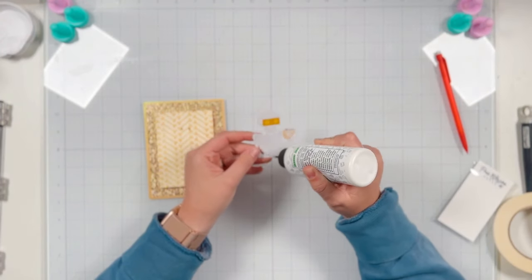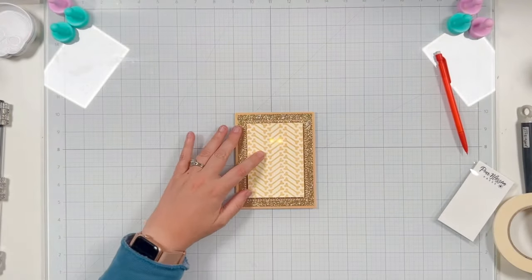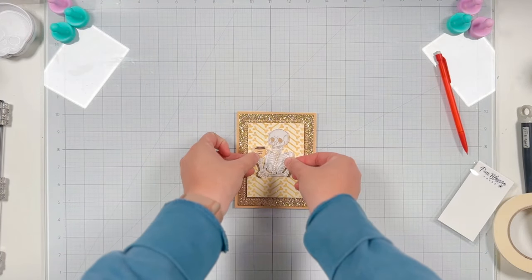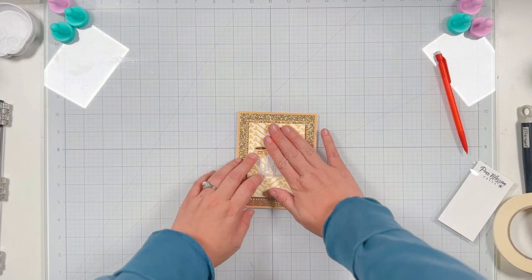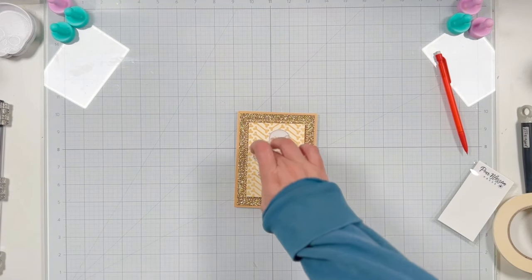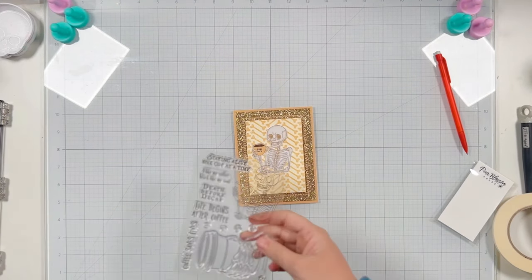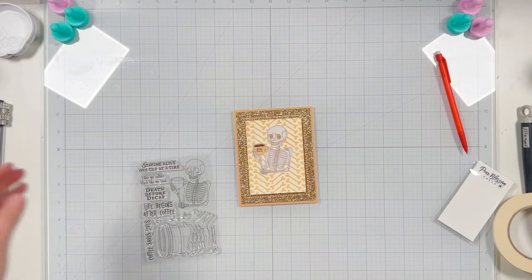I'm using liquid glue to cover the back side of my skeleton, making sure not to add any glue where my eyes are and that vellum. I line up my skeleton making sure the eyes are aligned with the LED holes and the press-here is lined up with my push button. It looks so good — I'm so happy with how this card is coming out! But I wanted to add a sentiment and bring in a little more of that dark brown of the coffee to complement the press-here sentiment.